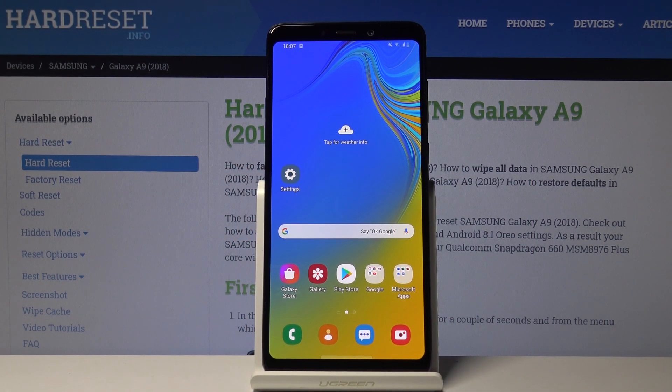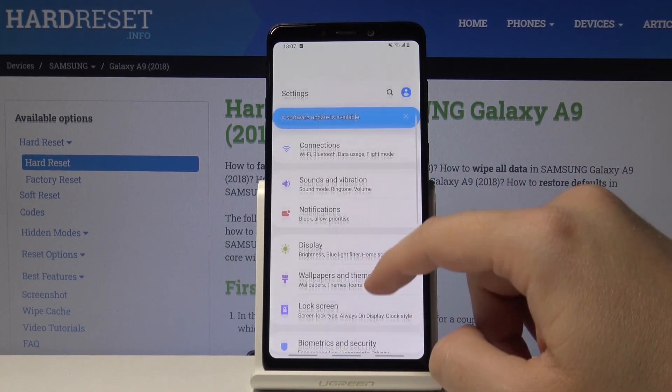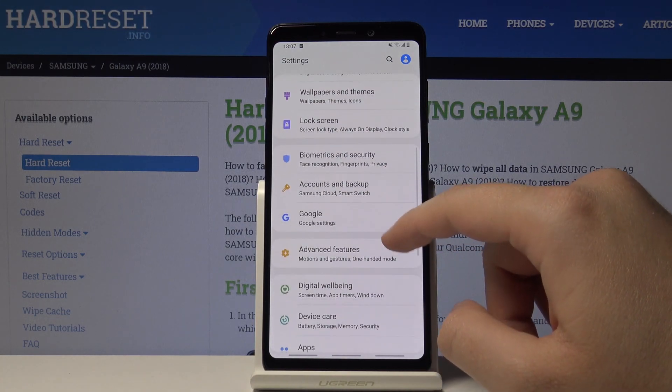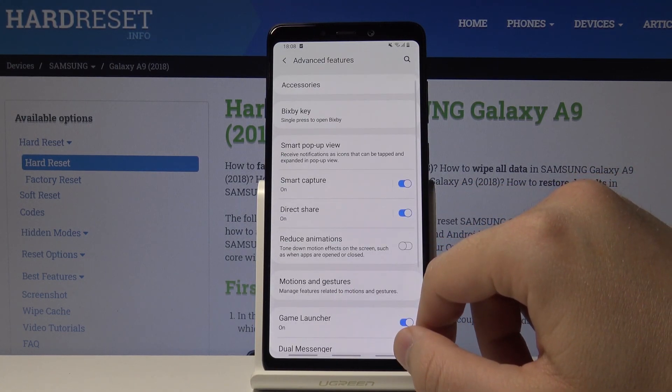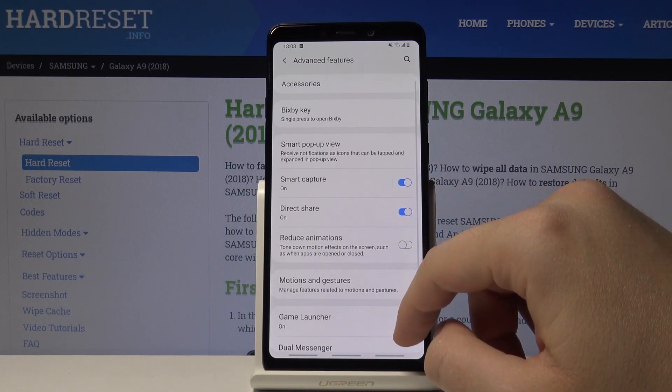Welcome. If you want to use one hand mode on your Samsung Galaxy A9 2018, the first step is to go to Settings, scroll down, and click on Advanced Features. Here we have the One Hand Mode option.